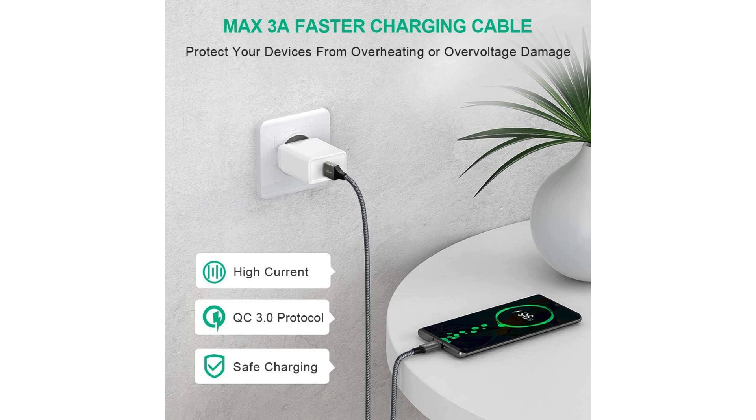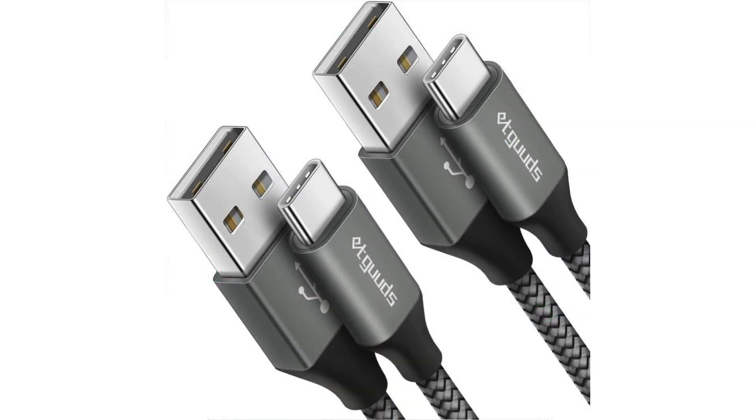Overall, the Ecwoods 2-pack 3-feet USB-C cable offers excellent value for money, combining fast charging, durability, and convenience in a sleek and reliable package. Whether you're at home, in the office, or on the go, these cables are sure to keep your devices powered up and ready to go whenever you need them.